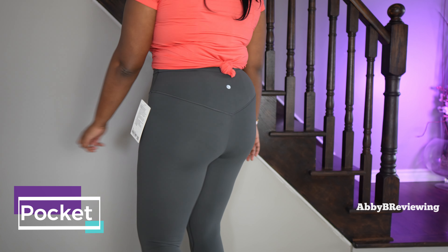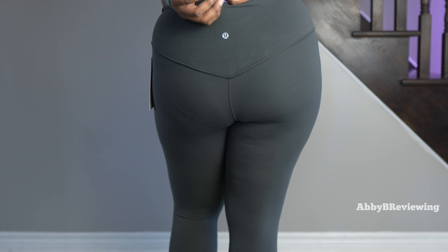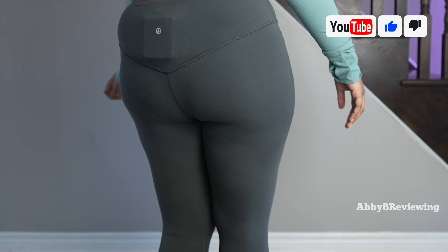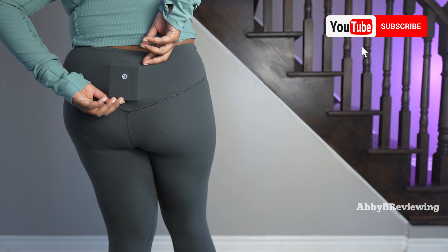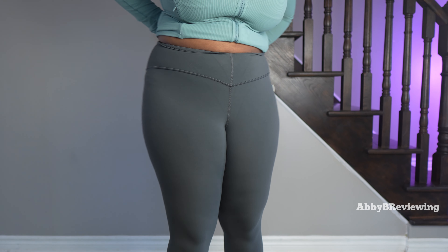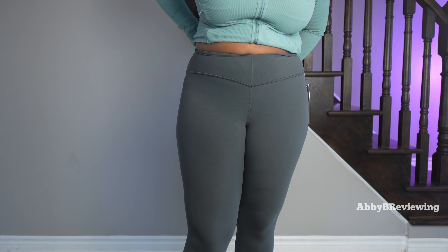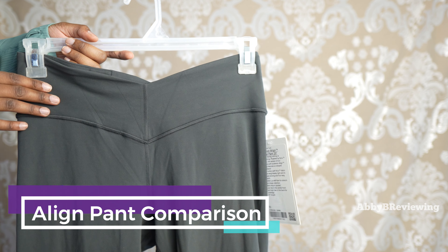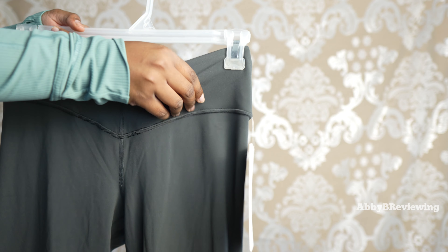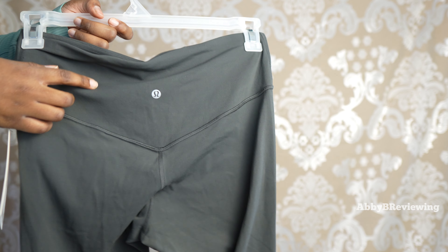I have the Z Flip 4 and I can fit my entire phone in this pocket — it does stick out and doesn't look cute, but it fits in there. If you have a regular slab phone it will not fit. Other than that you can fit some credit cards, keys, and little things like that. The Align VU Waist does differ from the regular Align Pant in that it does not have a waist pocket at the hip and instead just has one drop-in pocket at the back.